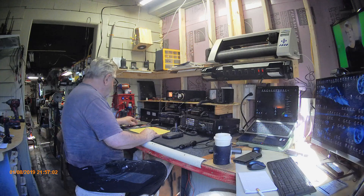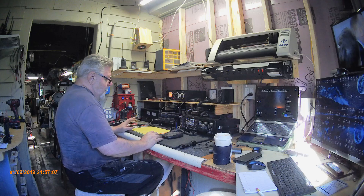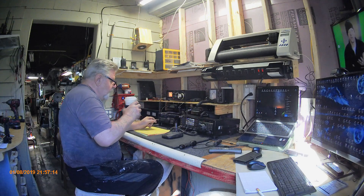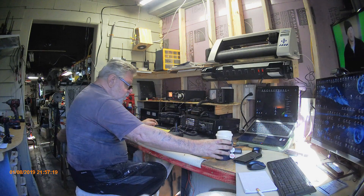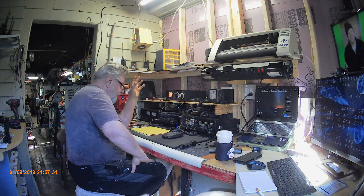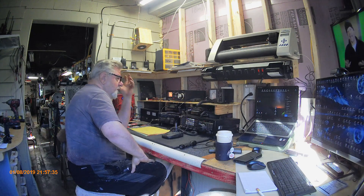I'm going to have to trace each wire and probably just put little dots of color on each one. If I didn't have them all tied up, I'd just disconnect them from here and start over again, but I've got them all strapped up and together.